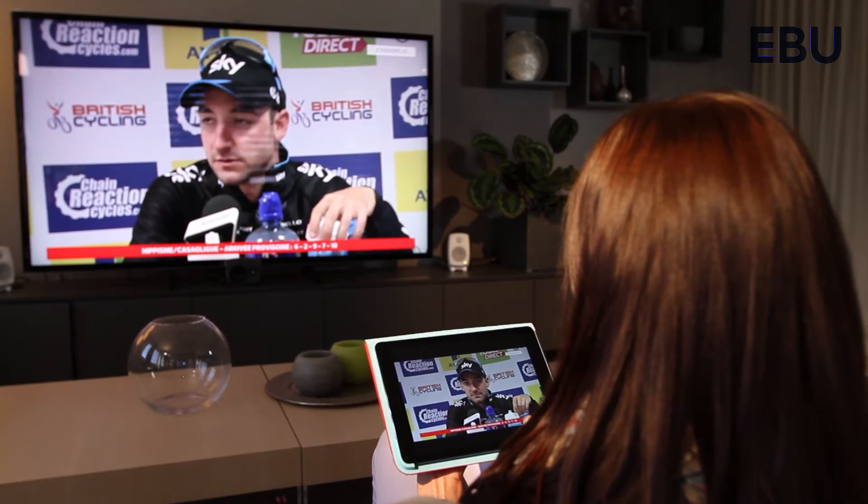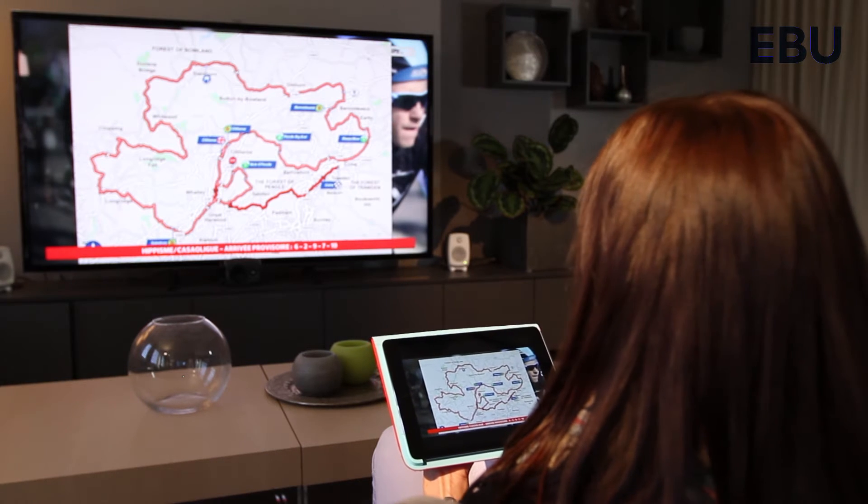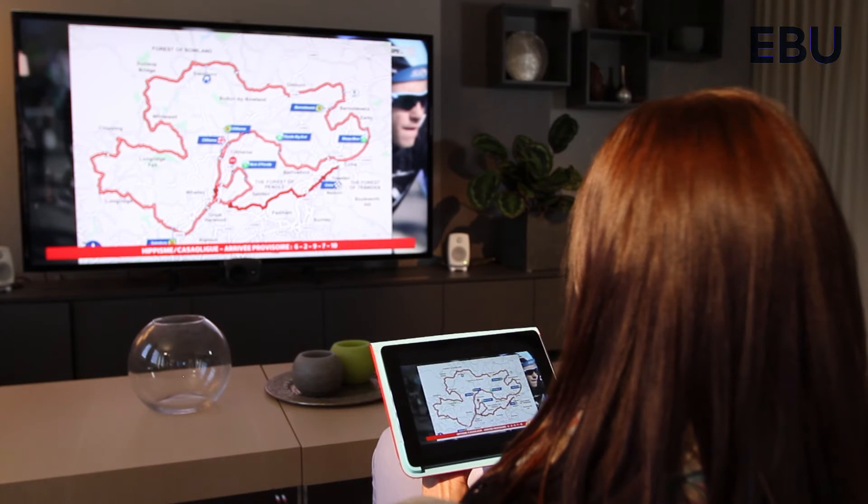Wow! It works! I'm watching the same program as you, and almost no delay. Now I can switch to my movie. Thanks Dad!